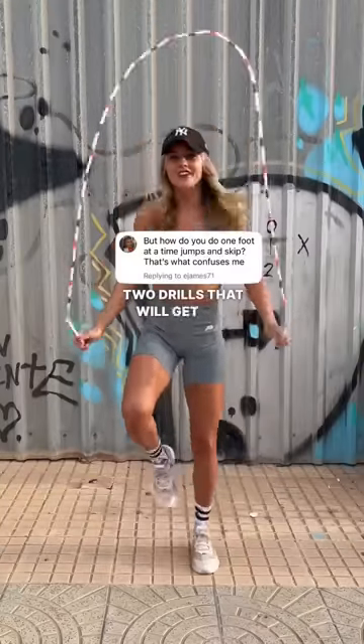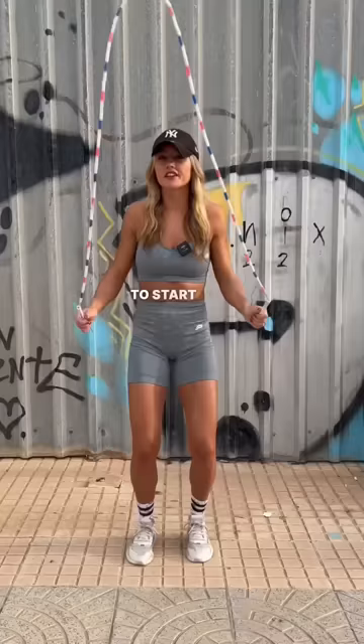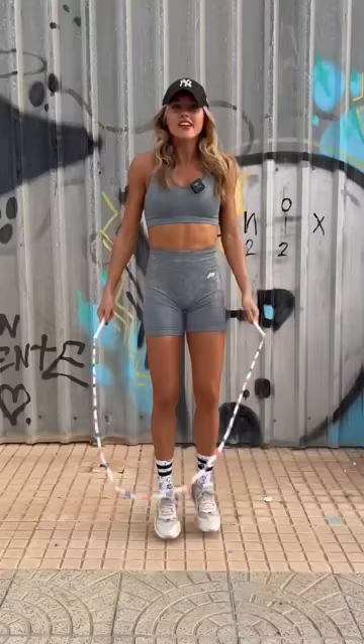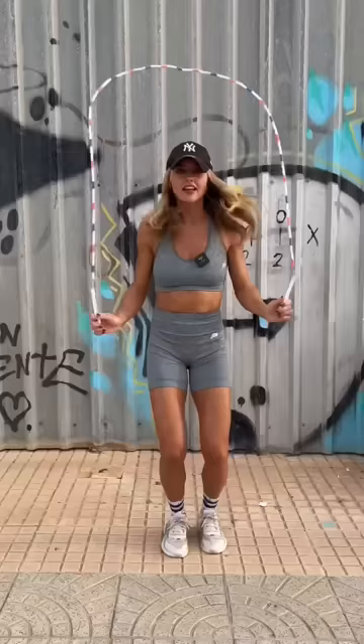Two drills that will get you alternating your feet with a jump rope. The first one: start with basic jumps and then practice lifting one knee at a time. Gradually reduce the amount of bounces between each knee lift until you're not doing any at all.